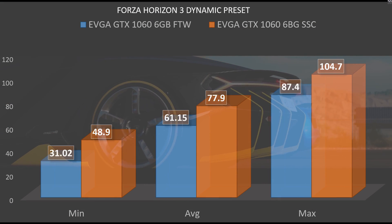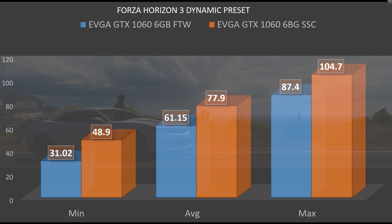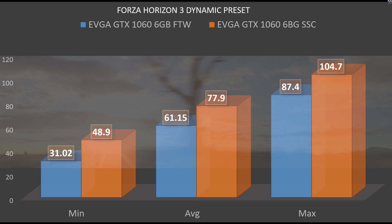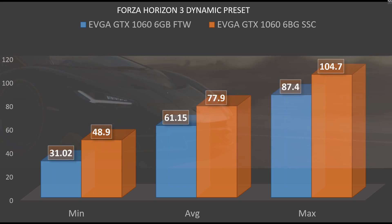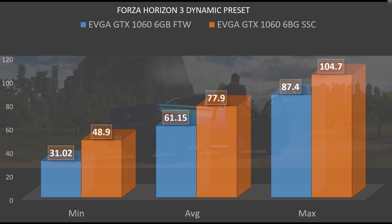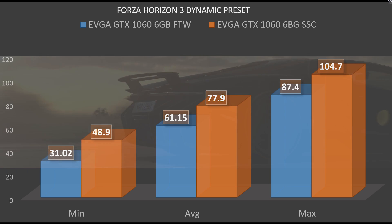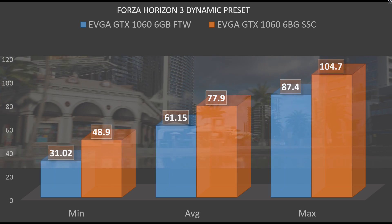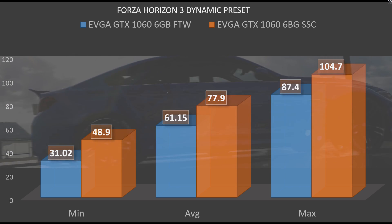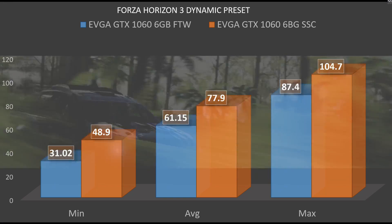This only continues with Forza Horizon 3, where the minimum on the Super Super Clocked was 48.9 and the minimum on the For the Win was 31, and the average was 77 for the Super Super Clocked and 61.15 for the For the Win. The max on these cards was 104 on the Super Super Clocked and 87.4 on the For the Win. Keep in mind that you're going to see more drastic changes in newer games such as Forza Horizon 3, because we are on DirectX 12 and UWP — a very new platform — and we're seeing lots of improvements throughout new drivers for Nvidia.